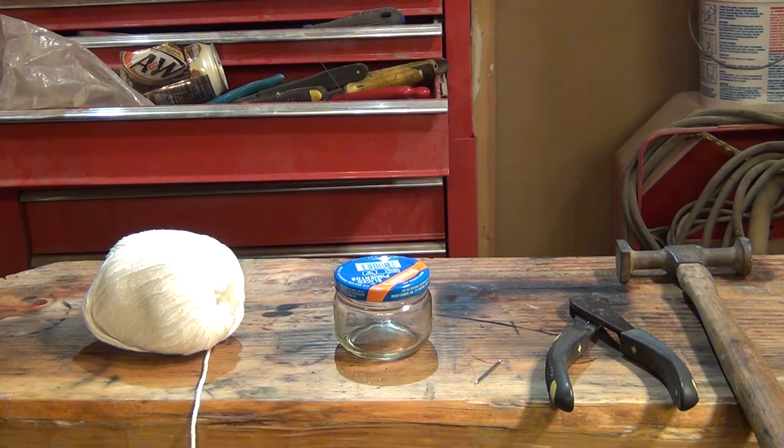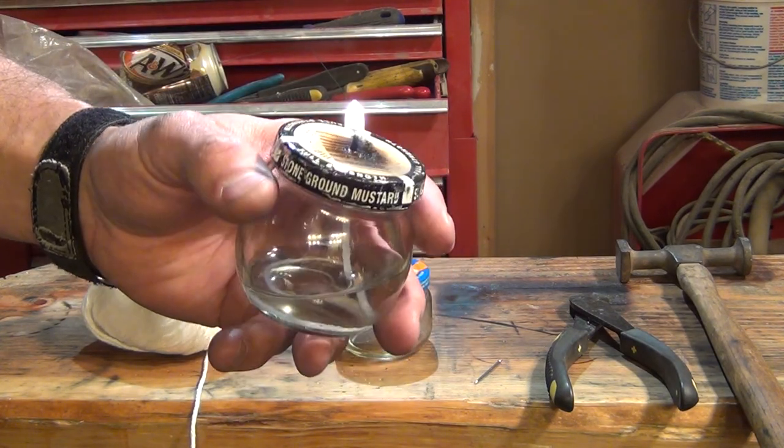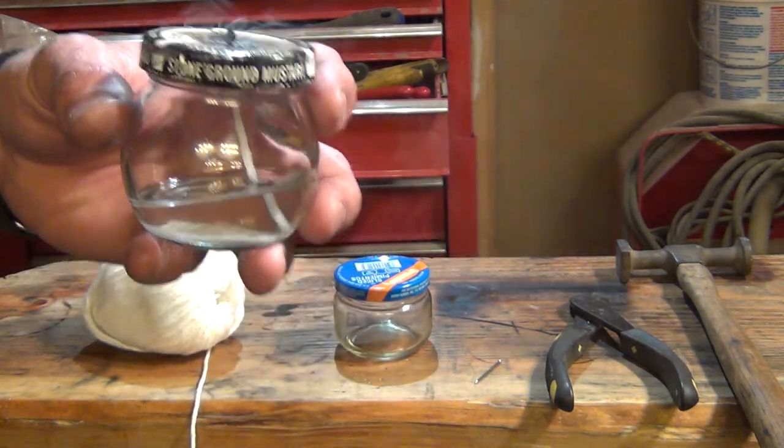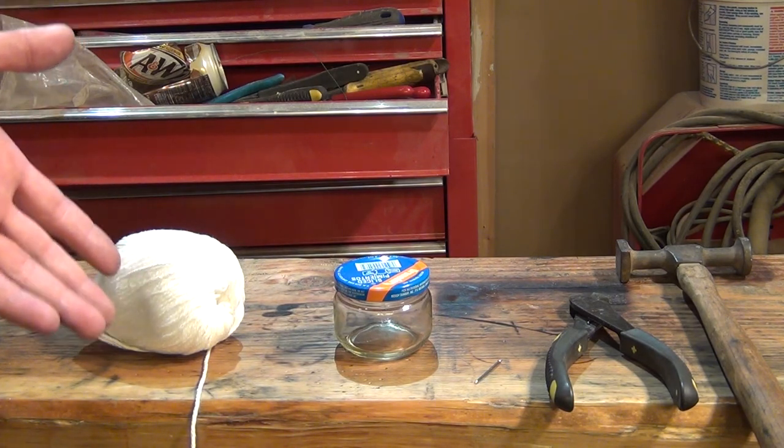Hello everybody, welcome back, Jiu Jitsu 2000 here. Today's topic is about cooking candles. We made one before with one wick and it worked pretty good - it did cook the sausage, but it took about 45 minutes. So my focus today is to make another emergency cooking candle but with more fire power.